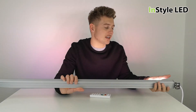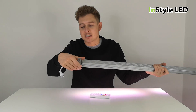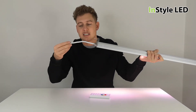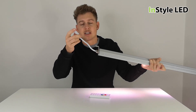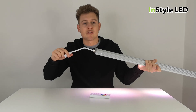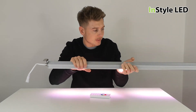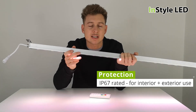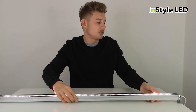These are fixed into place using the fixing brackets and can be clicked together in series up to four fittings using the IP rated connectors, or you can cut the cable and extend with five core cable. These are IP67 rated, so they can be used internally or externally.